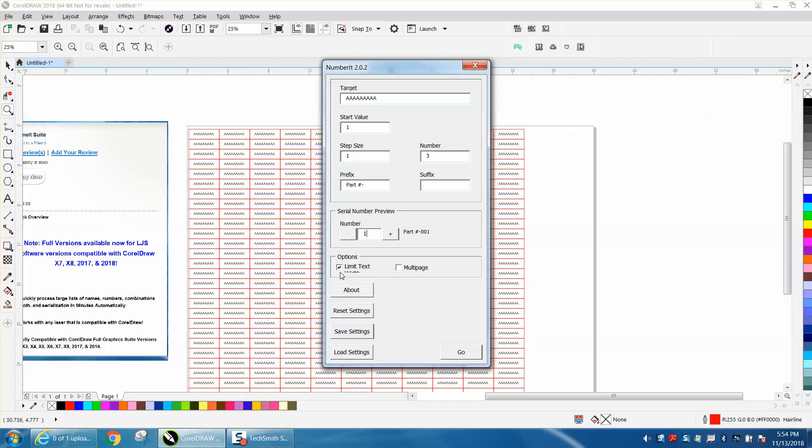I want to limit the text space, and I'm going to hit go.